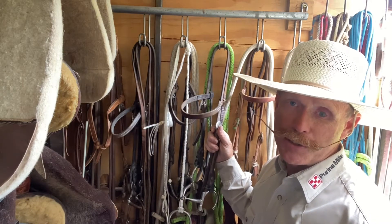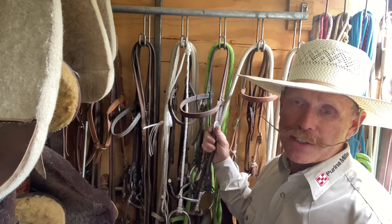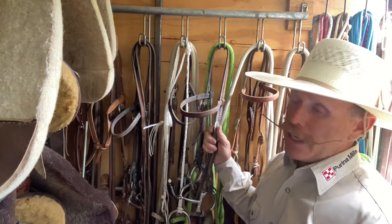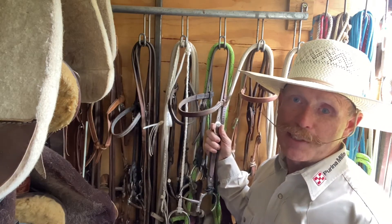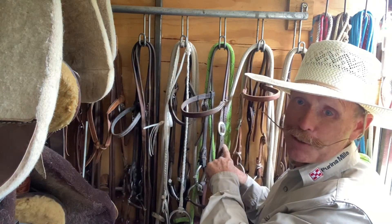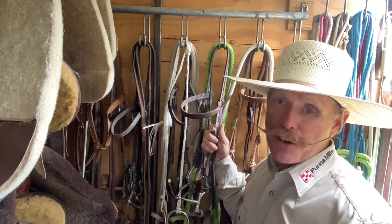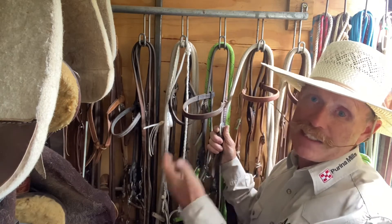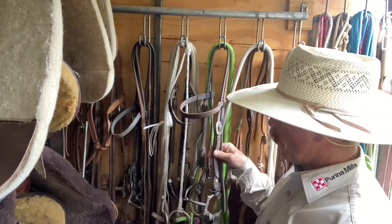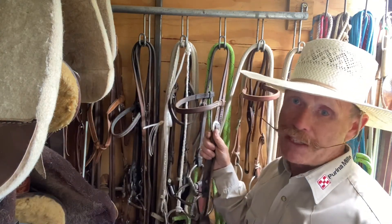The other thing I like about this is occasionally somebody else's equipment will fail — they'll lose a Chicago screw out of their headstall or their spurs, or their water loop will break on their reins, or the tie string that holds the reins on will break. I like to be the guy that comes to the rescue. By having three Chicago screws and two pieces of paracord on my bridle, I can sacrifice any of them. If somebody needs a Chicago screw, I have three I could give them.